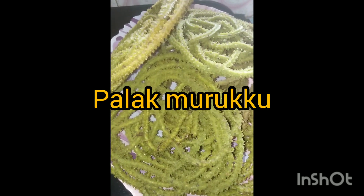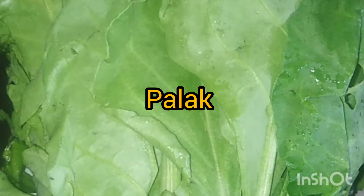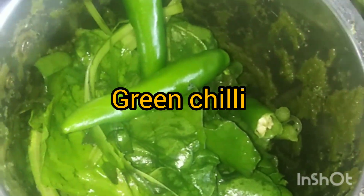Hi, I'm going to do Palak Murukku. We're going to put Palak Murukku in a jar and mix it. We're going to put the Murukku in a jar. I'm going to put Palak in a jar and cook the Murukku.